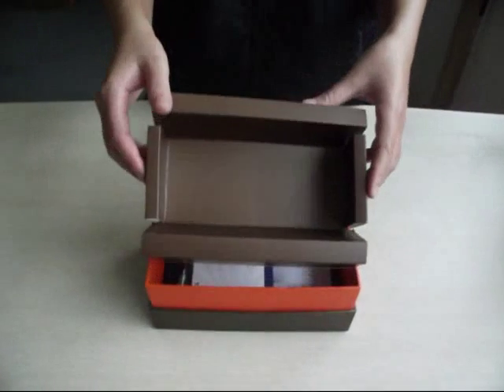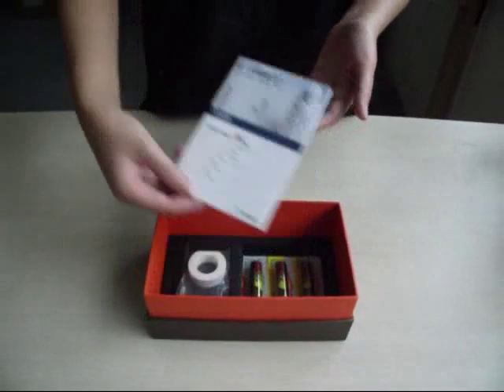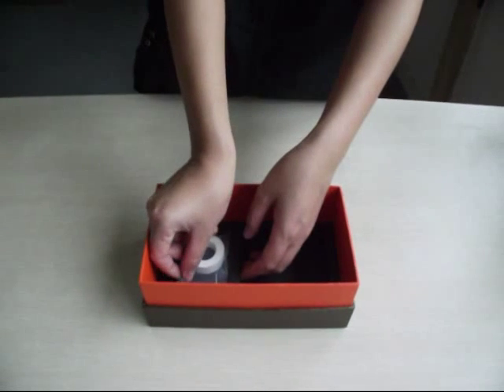Then open the interior. Take out the user manual, 3 AA batteries, and one adhesive type.